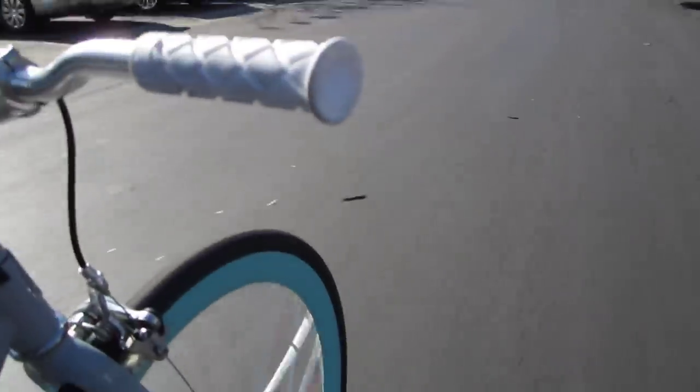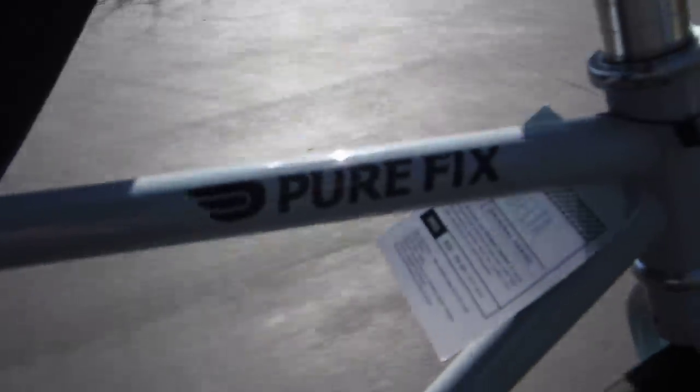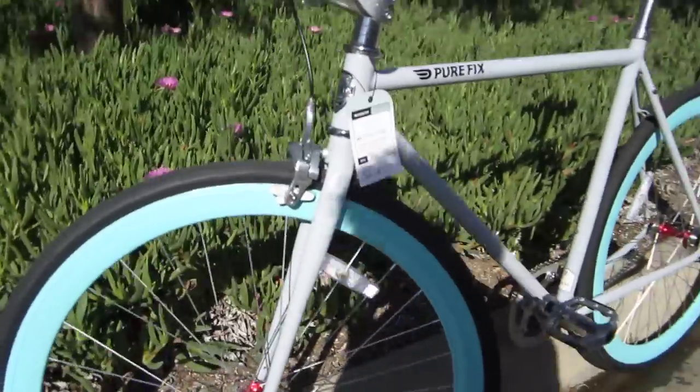Check this out — it's a very simple bike. You can see the logo. Let me pull this guy to the side here because I really just want to go over this company.